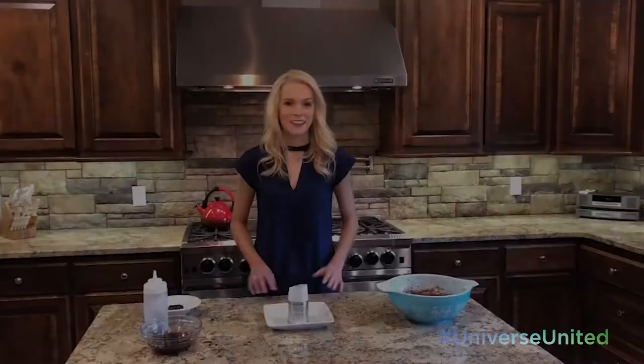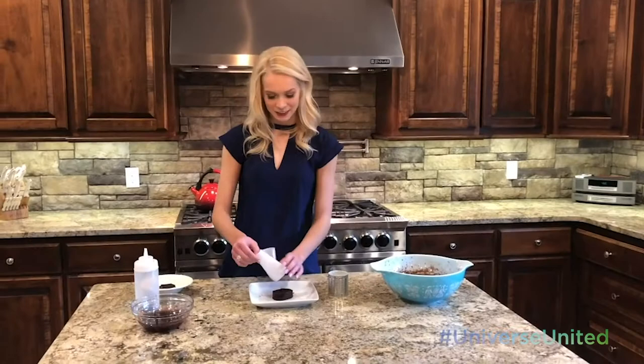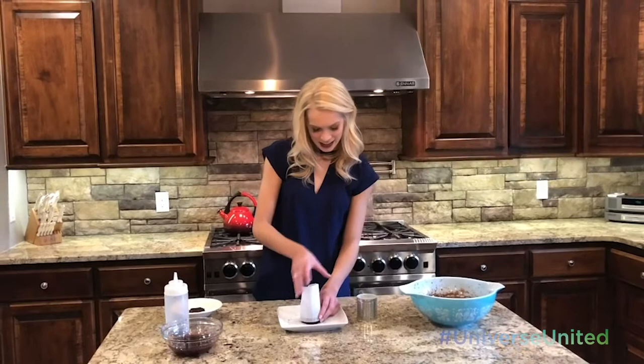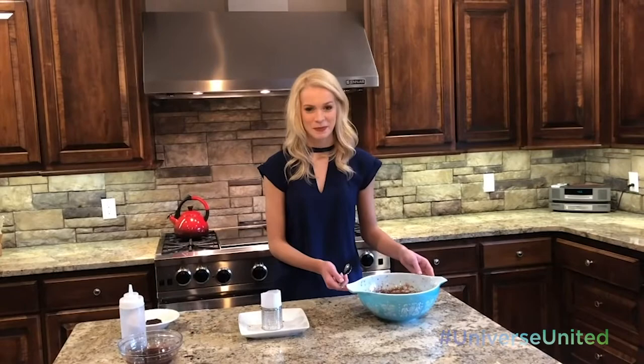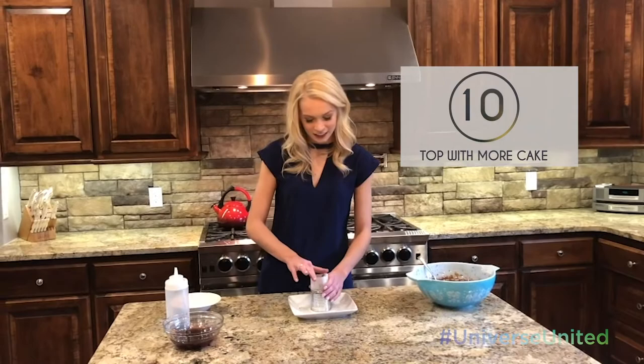After my cake has been fully cooked and chilled, I just took an empty can to cut my cake into circles. So now that I have my circle, I'm going to wrap it in parchment paper and then take my can and place it over the top. The next step is to take the chocolate mousse I made the night before and fill my can halfway. Now I'm going to take another piece of my chocolate cake and press it down into the mold and put it in my refrigerator to set overnight.